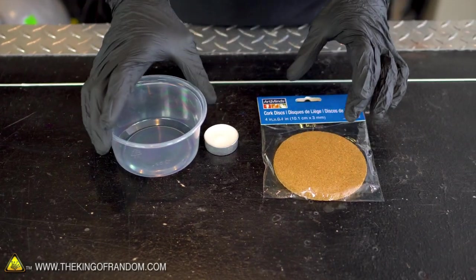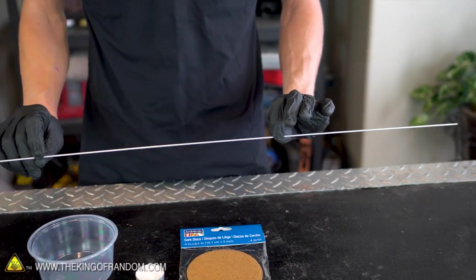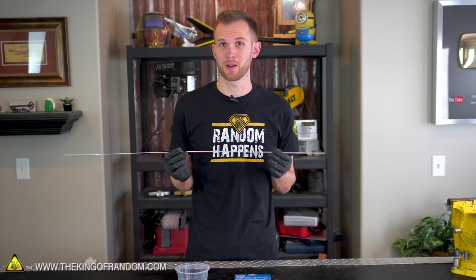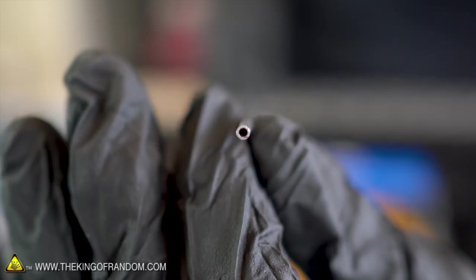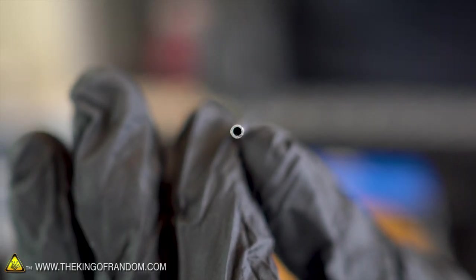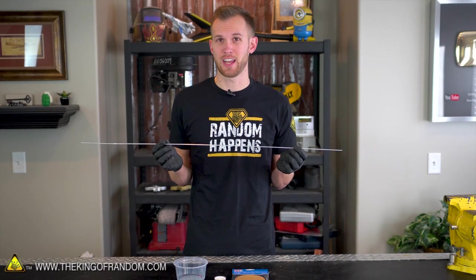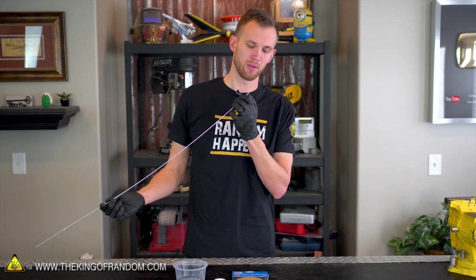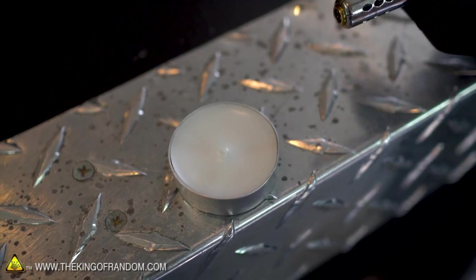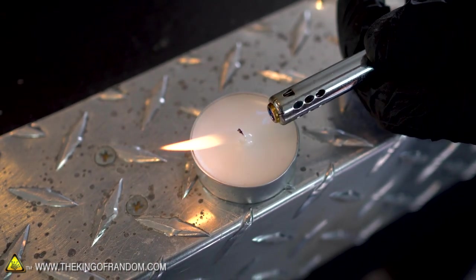The supplies we need are really simple: a tea light candle, a couple of pieces of cork sheet, and a very thin metal tube. Ideally, we would be using a thin copper tube since copper conducts heat better than aluminum, but copper tubing this small proved very difficult to find. I picked this aluminum tube up at a hobby store for about two bucks. The interior diameter is probably only about one sixteenth of an inch, maybe one and a half millimeters. Tea lights are available at a lot of places — I got mine in a craft store in a pack of 50 for three bucks.